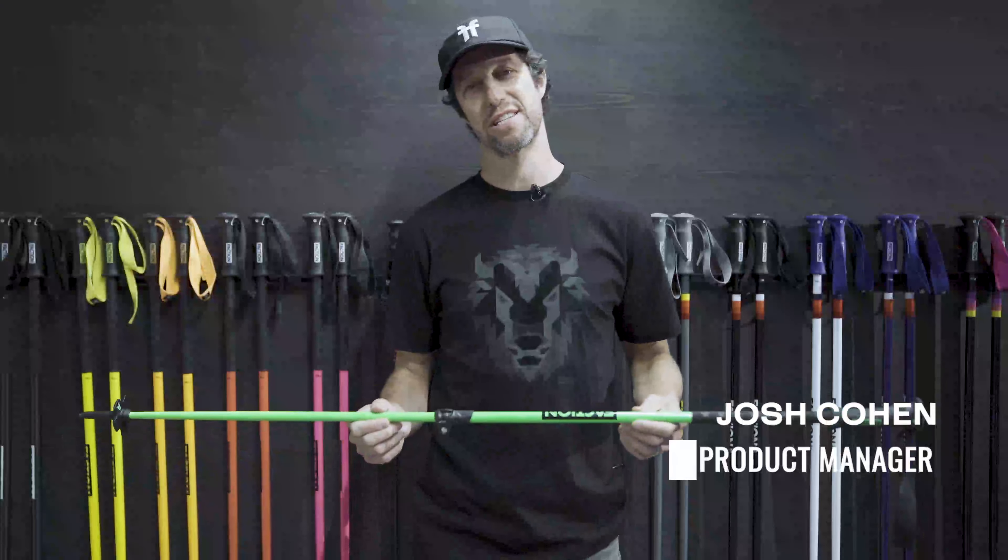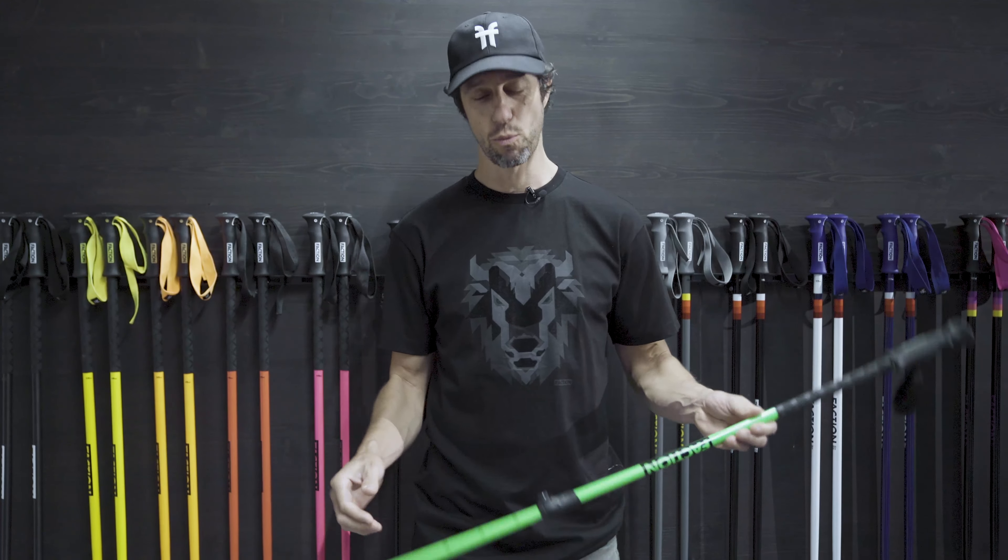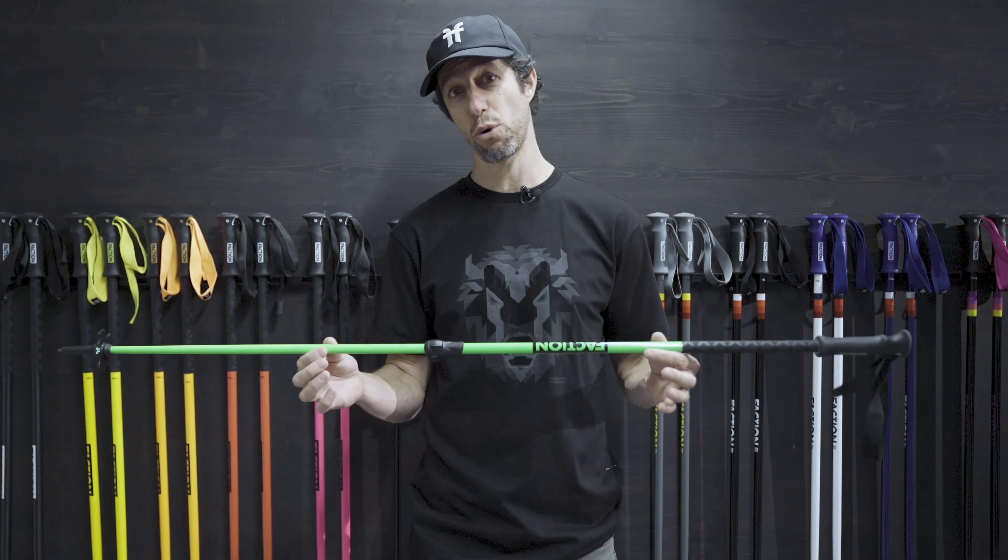Hey, I'm Josh, product manager at Faction Skis, and I'm here to talk to you about our poles. There are two things I'd like to discuss: one is how to size your poles, and two, our amazing lineup.